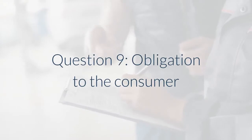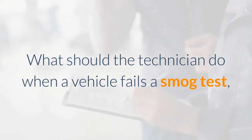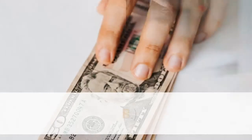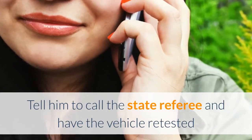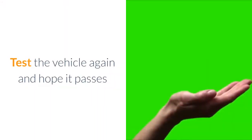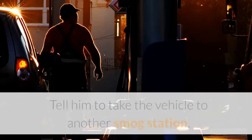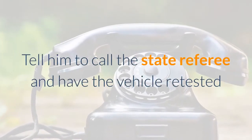Question 9 – Obligation to the Consumer: What should the technician do when a vehicle fails a smog test and the vehicle owner is convinced the technician failed his vehicle on purpose? A. Tell him you don't care what he thinks. B. Tell him to call the state referee and have the vehicle retested. C. Test the vehicle again and hope it passes. D. Tell him to take the vehicle to another smog station. Answer: Tell him to call the state referee and have the vehicle retested.